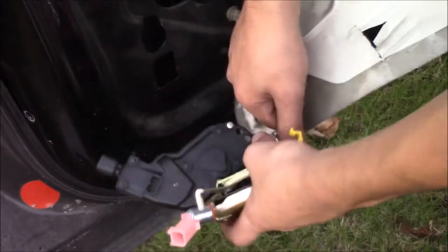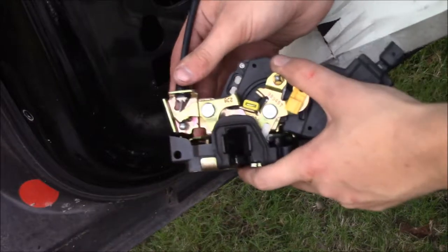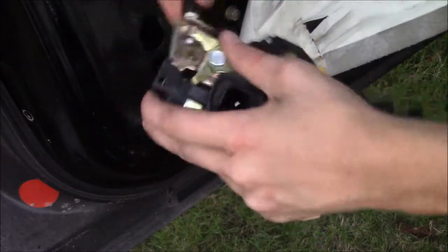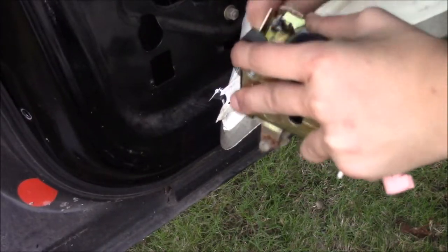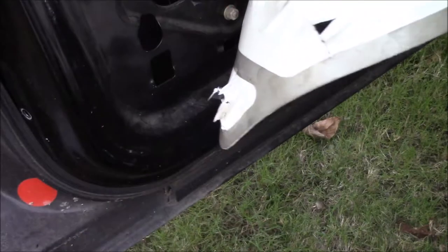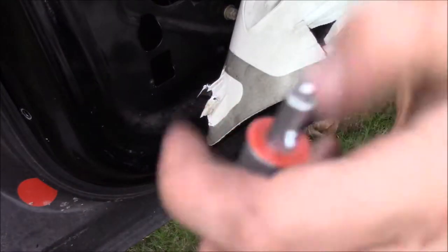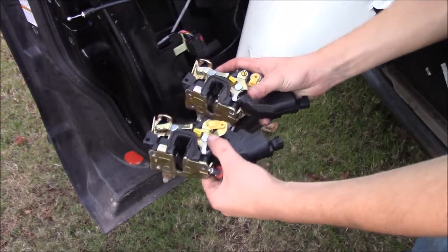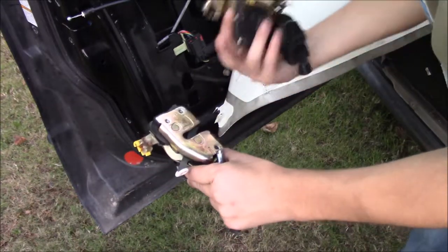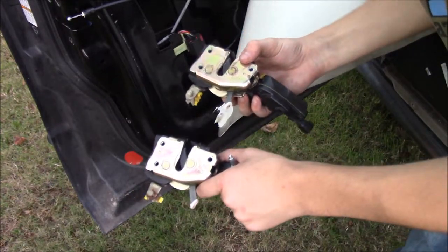Basically you're going to pop that out, pull the cable out of there, then turn it around. As you can see, this cable is going to pull up and just - there you go - now your cable is free and your door lock is out. Now you can pull your door ajar sensor out - this little button right here. Here's your old one and a new one. This is the new one right here, this is your old one.